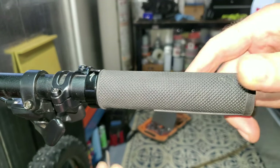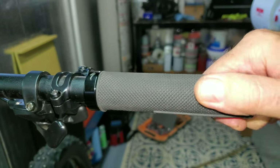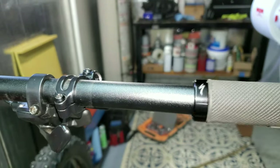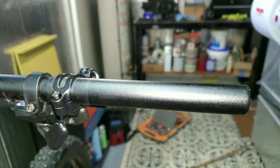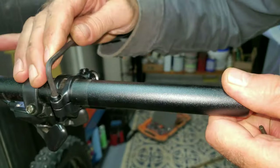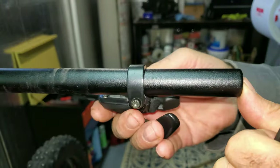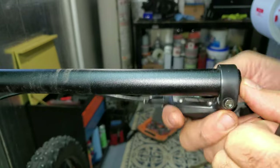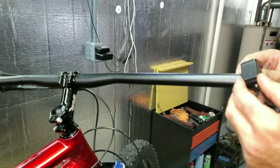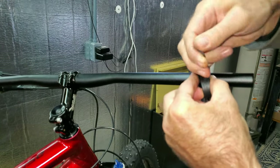Now I can deal with the handlebar stuff. I got to get this grip off — that's a 3-millimeter. That was about one of the easiest grips to ever get off a bike. Four-millimeter here, and this one I already loosened up for my shifter. Now I can put my display on — looks like I've got a 2.5-millimeter here.